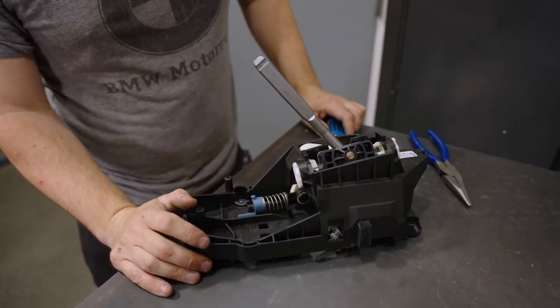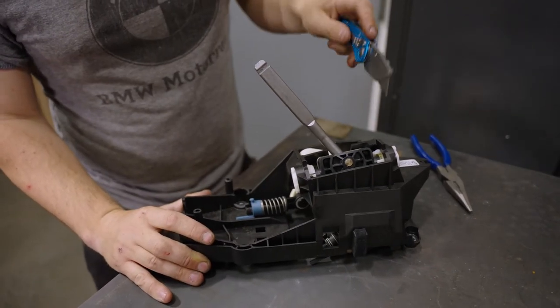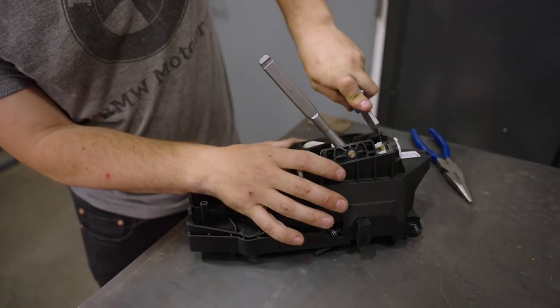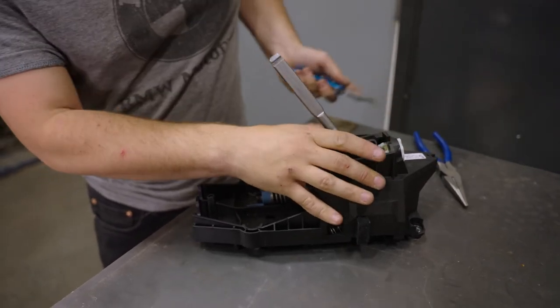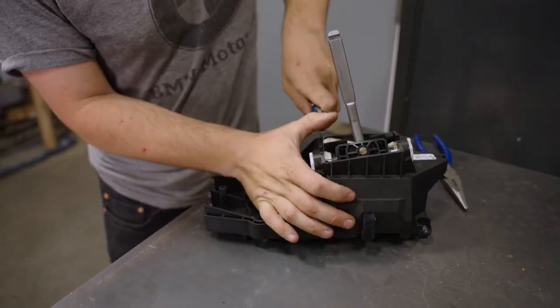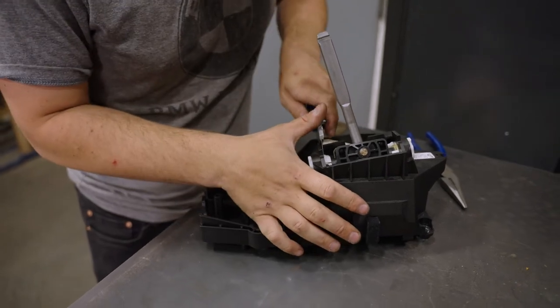Now that we have the shifter out of the car, we are going to cut these white clips off. We found that it's easier to cut these clips off than to try to fight and remove them. Get a really good utility blade and just work back and forth — they snap right out. Continue to do this until these pieces come right out and the shifter becomes free.